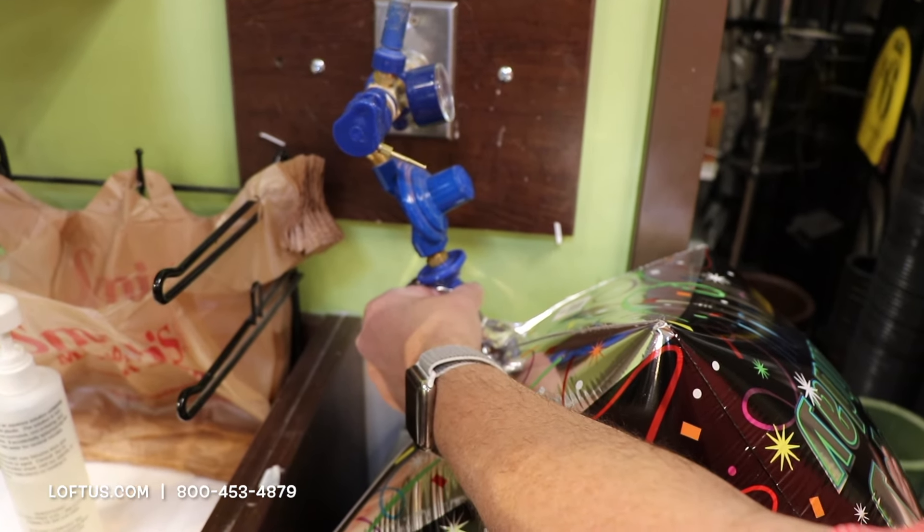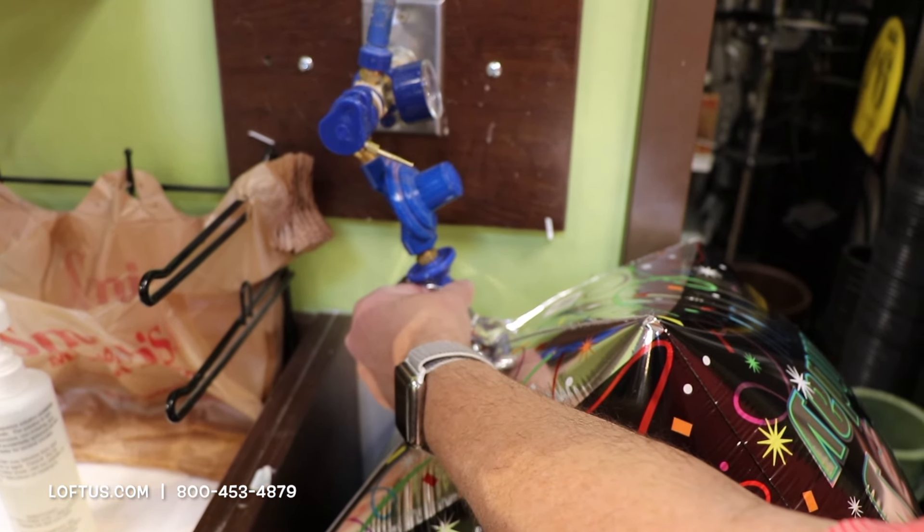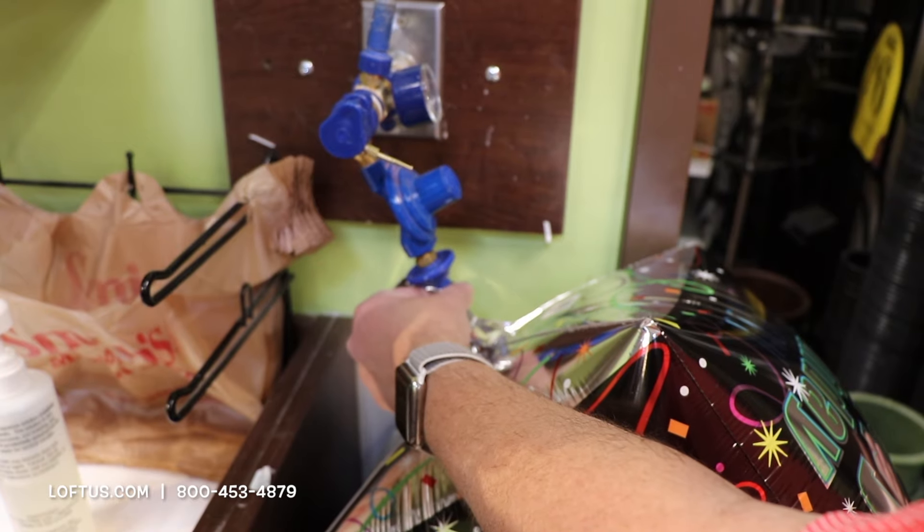As you can see, I'm still pulling up on it and it has stopped — it's not putting any more helium inside of it. So pull it off at that point.